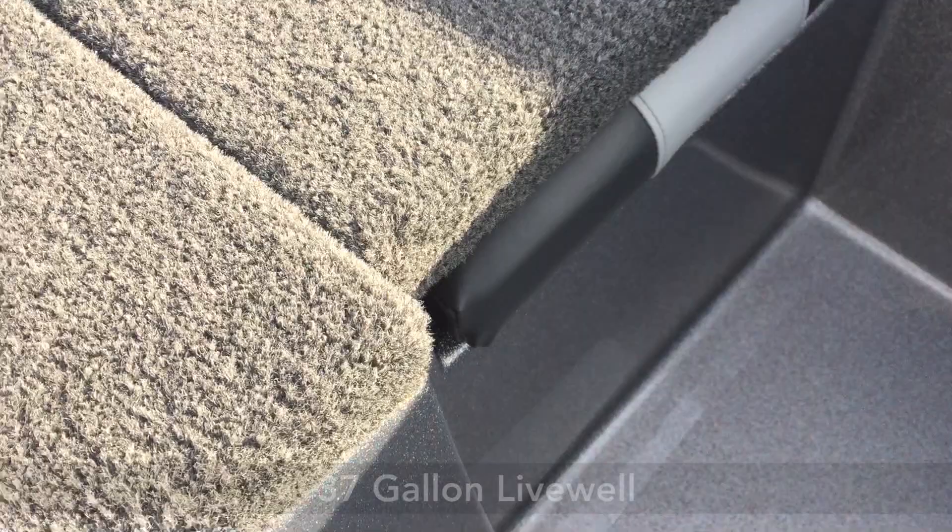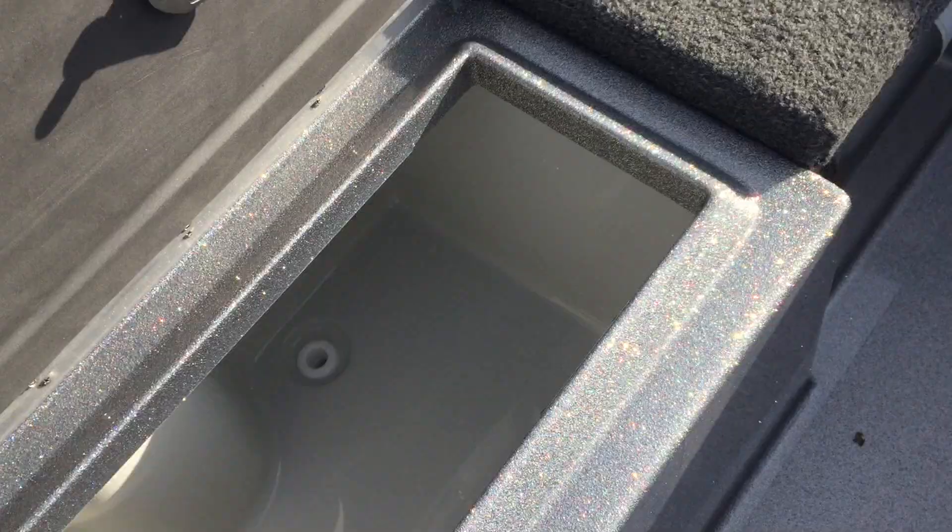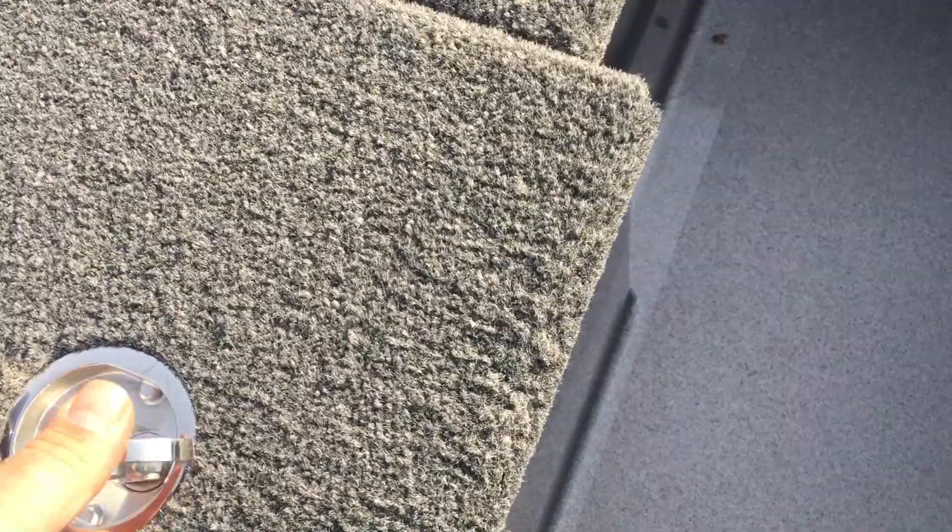We've got a huge rear live well back here. This is a very popular boat with the tournament guys because you do have such a big live well, and again you don't have to worry about water leaking out because look at how it sits tight onto that lid. So you can overfill it and then when you take off you've got plenty of water by the time you make it back in for weigh-in.